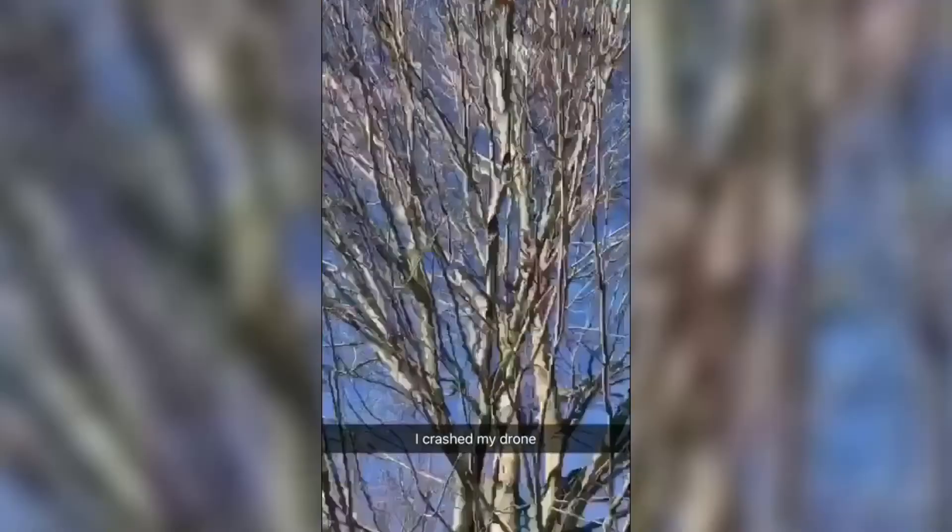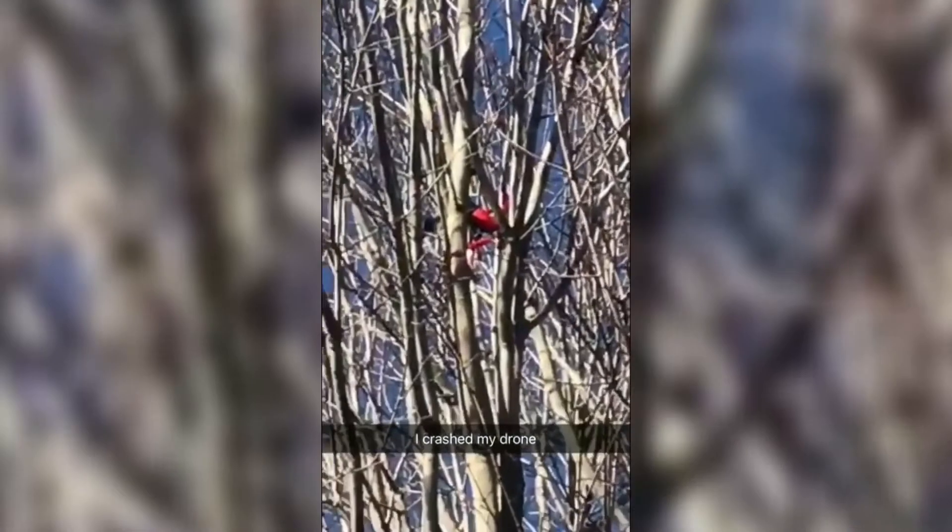I just got done flying the drone and I got this sweet-looking shot — it was like a dolly zoom type shot — but I forgot to hit record on the drone. Speaking of my drone, I actually crashed it in a tree last weekend. I'll show you guys the video of that when I crashed it. It was like 50 feet up in the tree — it was crazy.